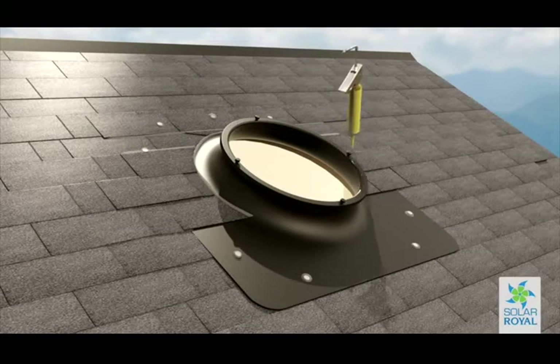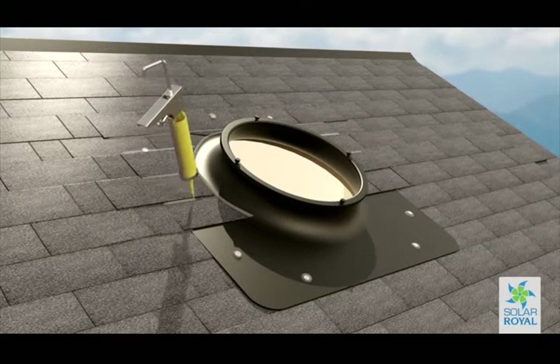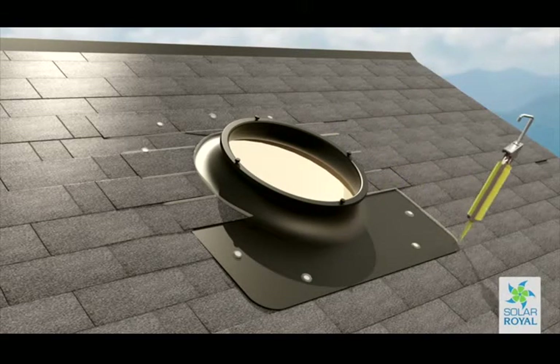Making sure your installation is water tight is crucial — go slow and think it through. Prior to mounting the solar fan unit, be sure you have taken into consideration how you want the solar panel to be angled.